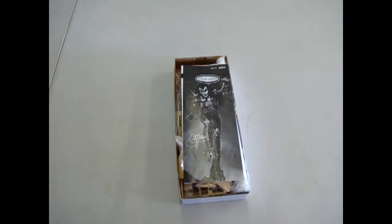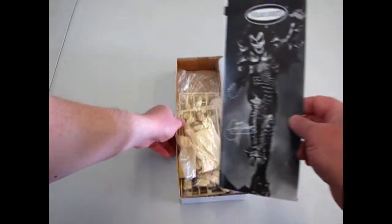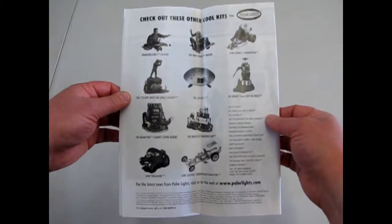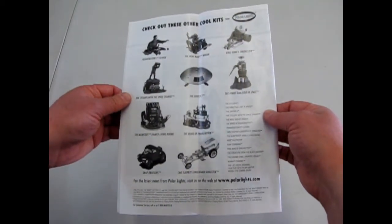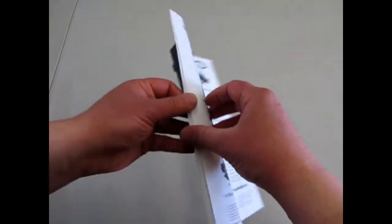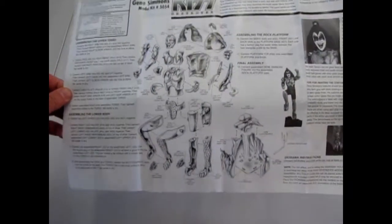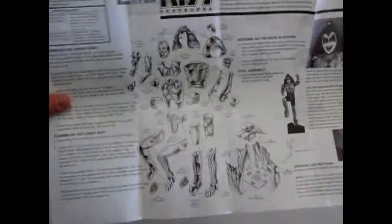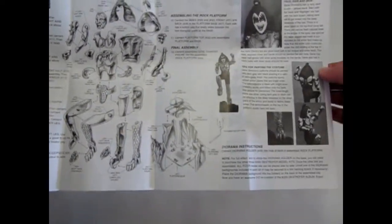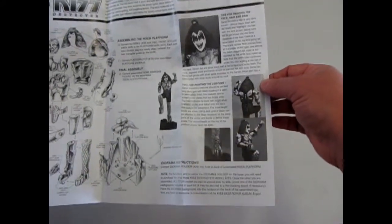The first thing we've got here again is our instruction sheet, and as soon as you open it up you can see some of the other cool models advertised inside — like Carl Casper's Undertaker dragster, which I have in my own collection and maybe one day I'll review. And there is how Mr. Simmons goes together, with quite a lot of cool pieces including those big huge boots, the diorama, and painting tips on how to paint them up and make them look good.